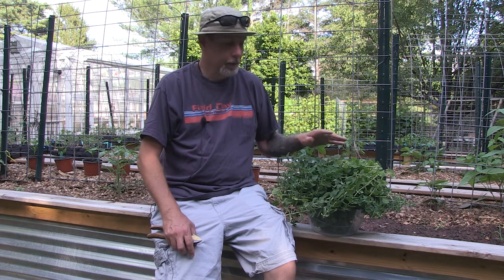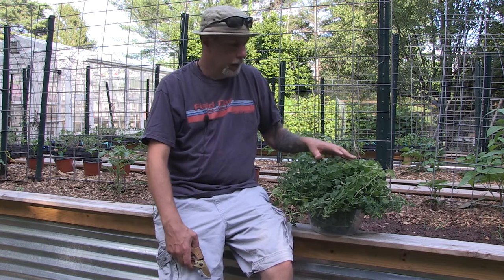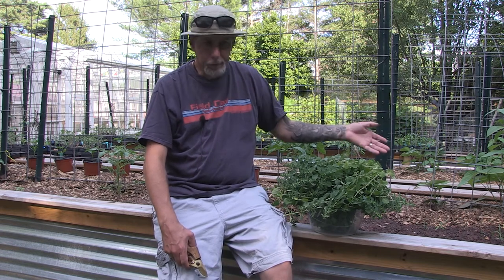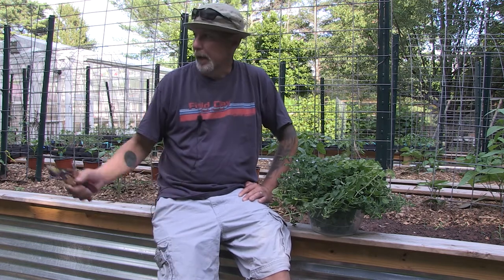Growing oregano is pretty easy. The seeds are really tiny and they do take a while to germinate, so you'll probably want to start them inside if you want to start from seed. Or an easier method is to go to your local nursery and buy an oregano plant — sometimes they have different varieties you can get — and then just plant it directly into your bed or into a pot if you want it on your balcony, deck, or wherever.